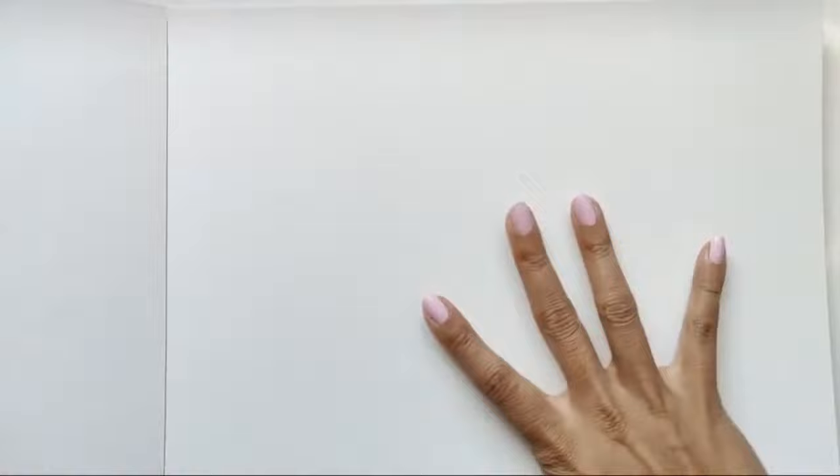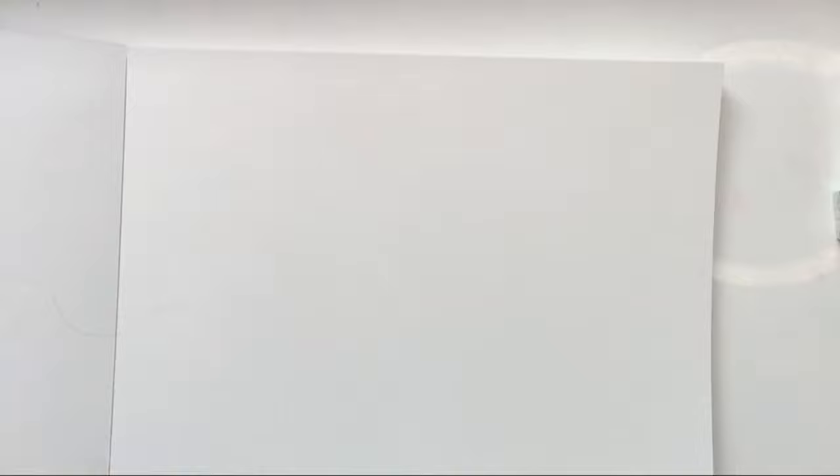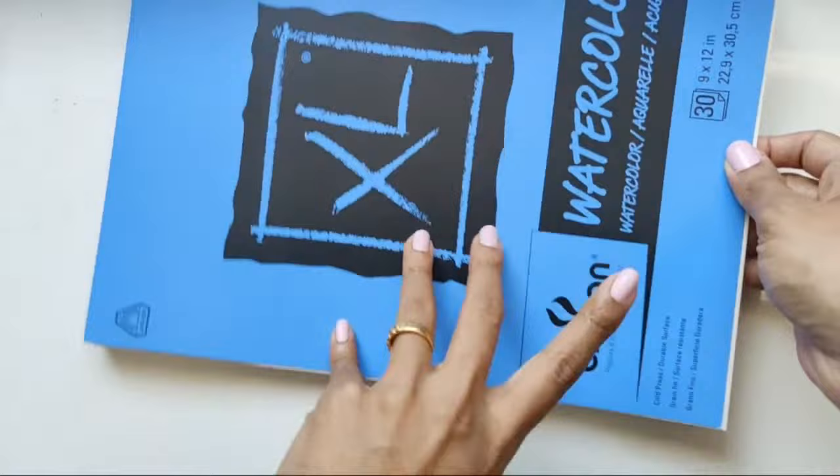As most of you know, I always use the Canson watercolor paper — I'm thinking too much about my camera. The Canson watercolor paper, that's what I'm using. This is a 9 by 12 sheet of paper.